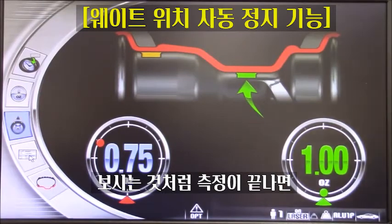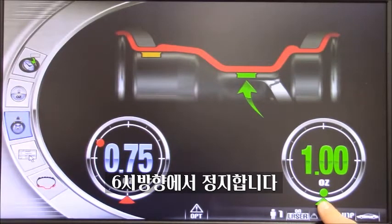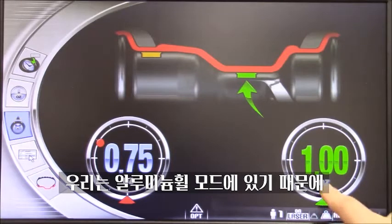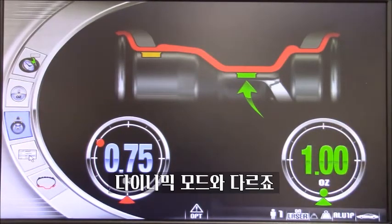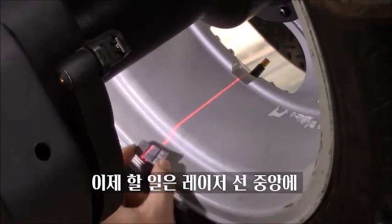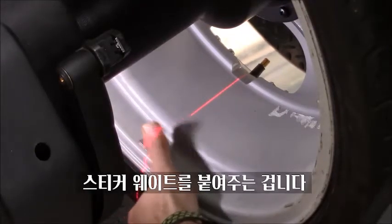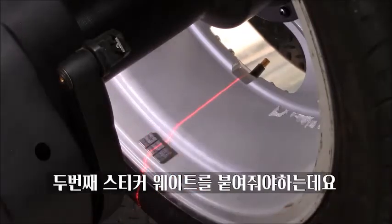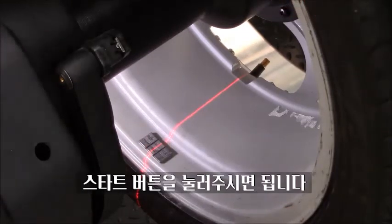As you can see, after the check spin, our machine stops with the target at 6 o'clock. We are in the aluminum program, and in this case we selected the 6 o'clock program — different from dynamic, where we had the target at 12. The wheel stops exactly where the weight is needed. In this case for the internal weight, all I need to do is grab my tape-on weight, put it right in the middle of the laser line, and then proceed with the second one, either by moving the wheel manually or pressing the start button.